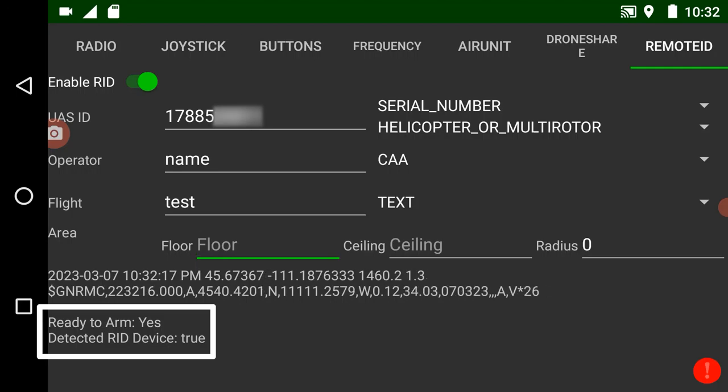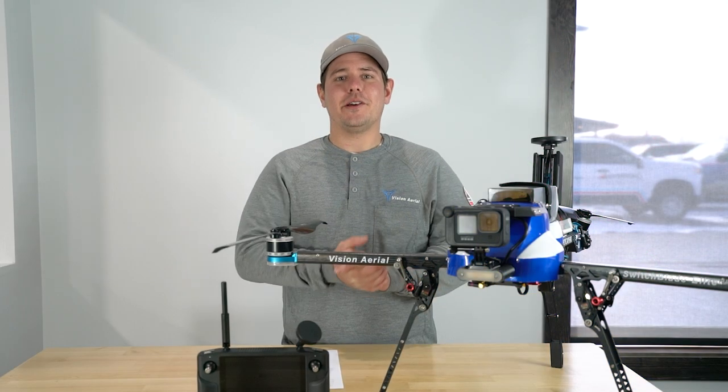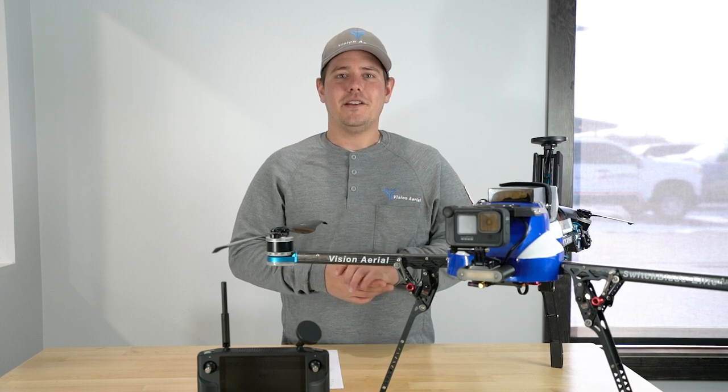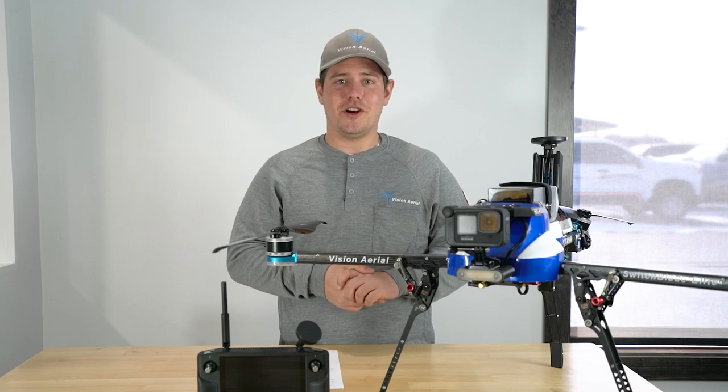Once both of those are achieved, your system is good to go and you can enter back into flight deck. Additionally, to maintain compliance with the FAA and as an added safety feature, the RID tab will need to be accessed and verified after every startup of the drone.